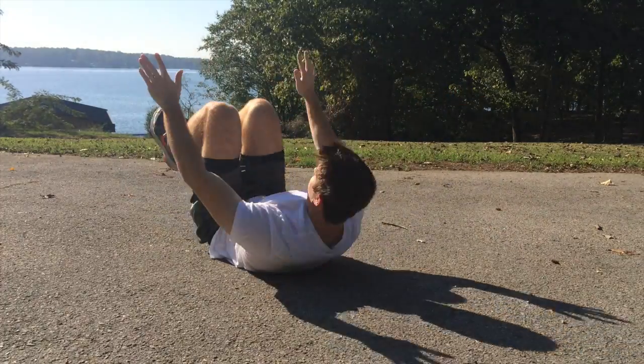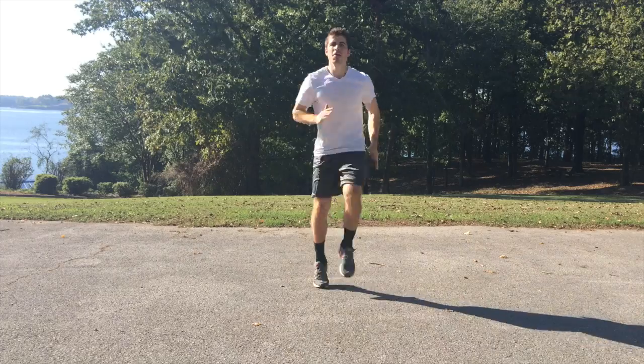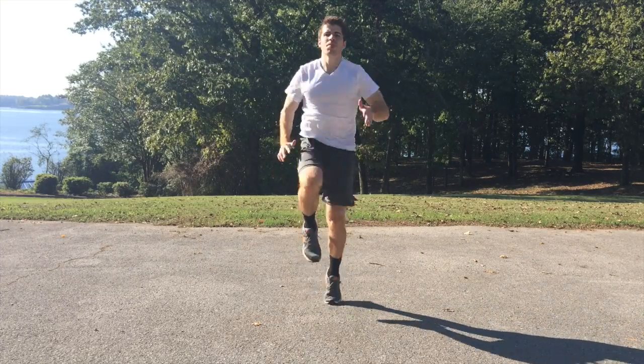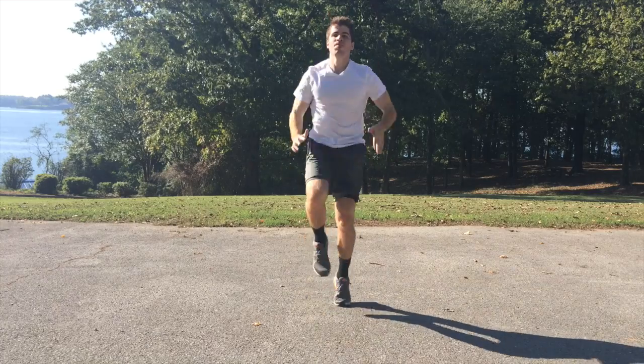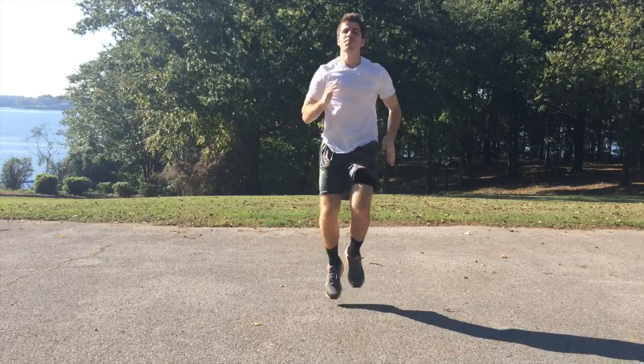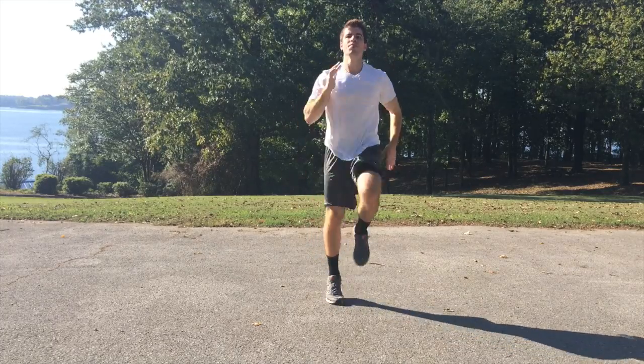This is where you really put your mind on that midsection that you want to have. And then we're back into it with the sprints. Remember, this is an all out effort. If you're not giving an all out effort, then you're really leaving your results on the table and nobody wants to leave results on the table.